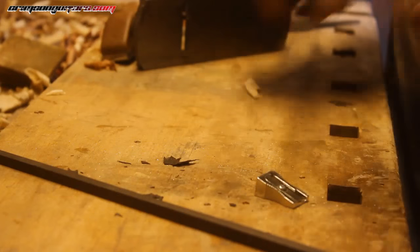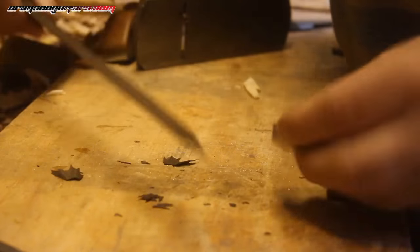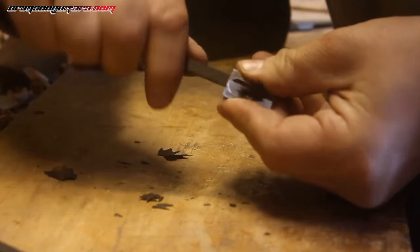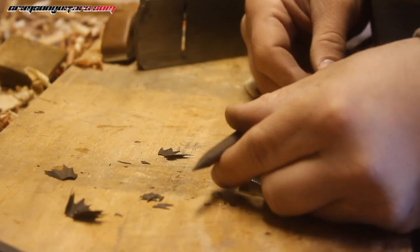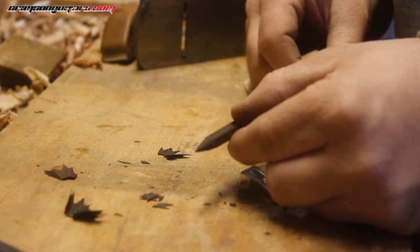I've just bandsawed out a couple of strips of ebony — these are leftovers from the sides of a fretboard. Lovely little pencil sharpener stolen from my kids. And as well as some pretty shavings, I end up with a lovely perfect point. And this is going to start creating my eyelets.